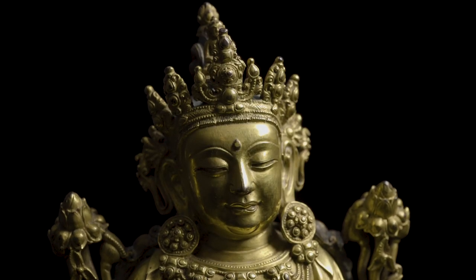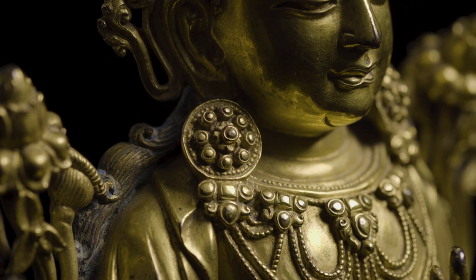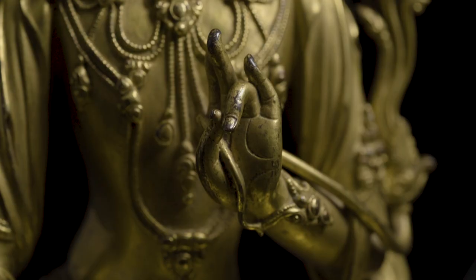The Bodhisattva is an enlightened being who decided not to enter the final nirvana in order to help further beings to reach that entrance.